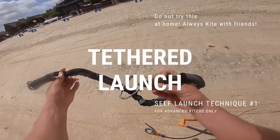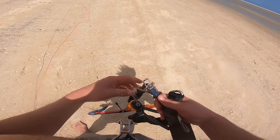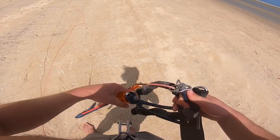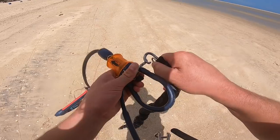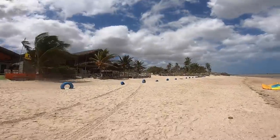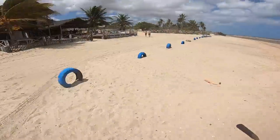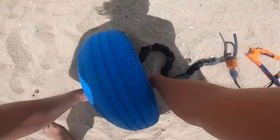The first type of self-launch, which I would say is the most preferable and allows you to check your own lines before you actually launch your kite, requires you to change your chicken loop to suicide mode, take off your leash from the back of your harness, and keep your leash connected to the suicide loop on your chicken loop.